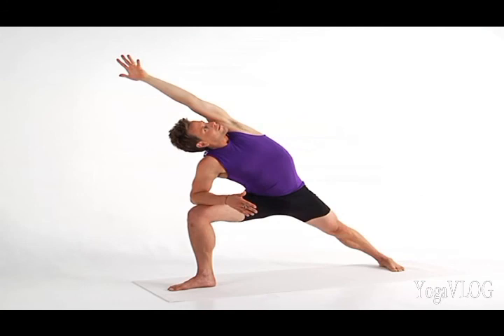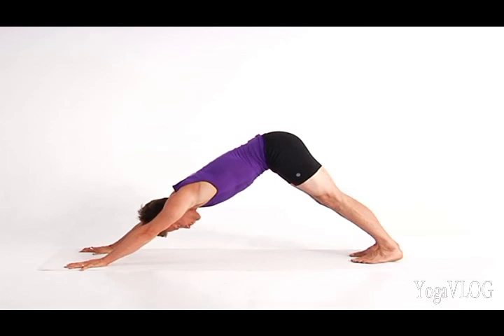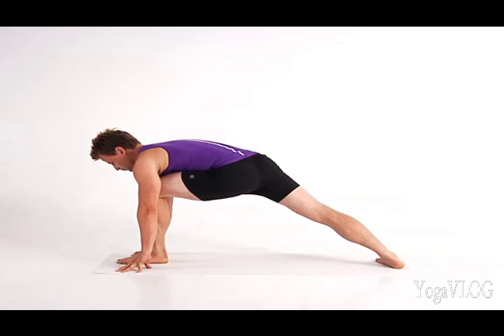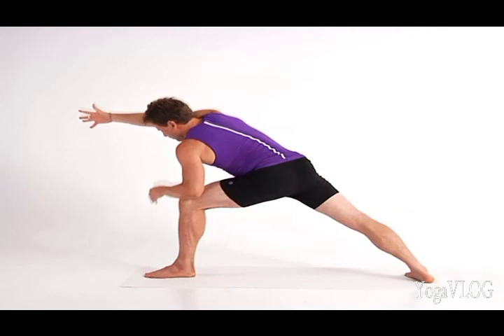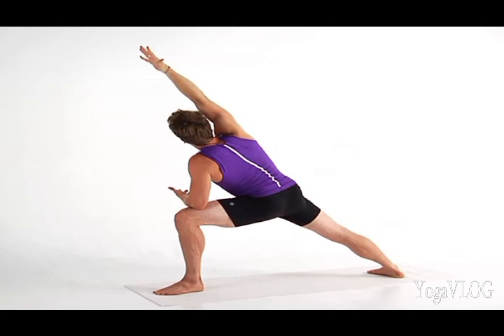Release both hands to the floor and step back to Down Dog. Step your left foot forward for Side Angle Pose on the left. Spin your right heel to the floor, left heel aligned with the center of your right arch. Draw your thighs in toward your midline and extend your right arm forward. Lengthen through your side ribs and waist and root your right upper arm bone into your shoulder socket. Reach down through your legs as you lift your left forearm to your thigh and rotate your belly and chest open. Feel the strong, steady base of your legs and pelvis as you energize and lift through your spine.